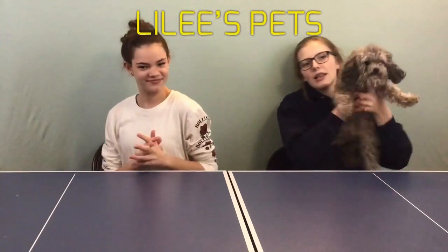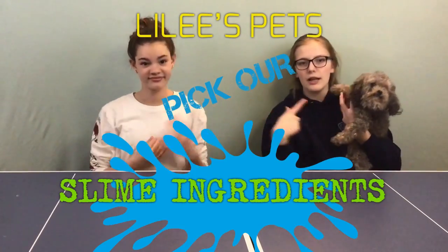Hi guys, I'm Victoria and I'm Lily and we're back with another video. Today we are doing Lily's Pets Pick Our Slime Ingredients, and you can see one of my pets right here. We have one special announcement: the fans of the week will be at the end of this video. Make sure you guys subscribe because we're almost at 100k. Let's get on with this video!